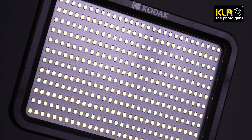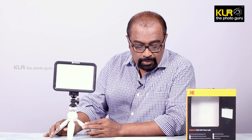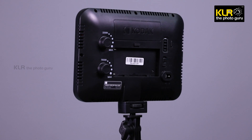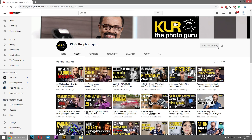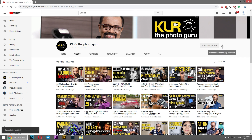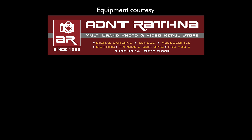To conclude, I think it's a beautiful, handy, small, lightweight video light with consistent light quality. It's a good light for simple video production and video blogging, and since it is highly versatile and portable it is easy to use when on the move. The price is about three thousand as mentioned on the pack, and it is also available at a discounted rate online. Hope you find the information useful — if so, please like it, share it, and subscribe to my channel KLR the Photo Guru. I will catch up with you with similar videos in the future. Take care. Thank you.